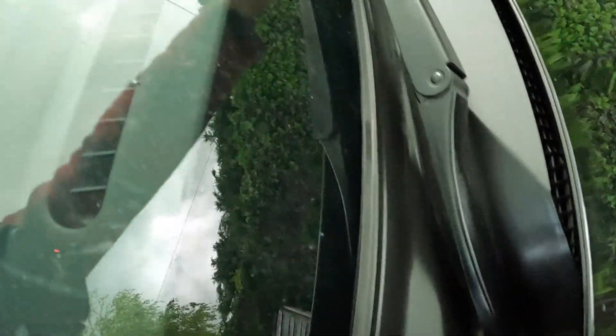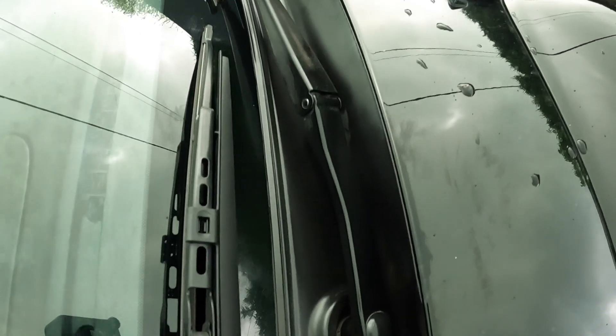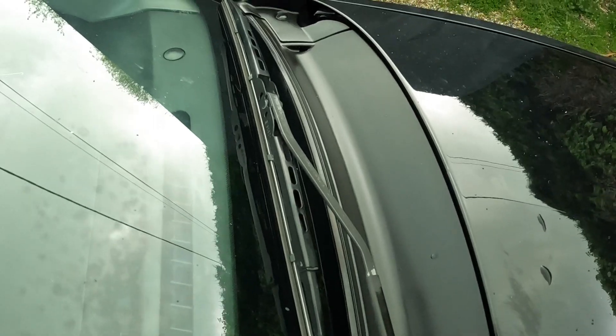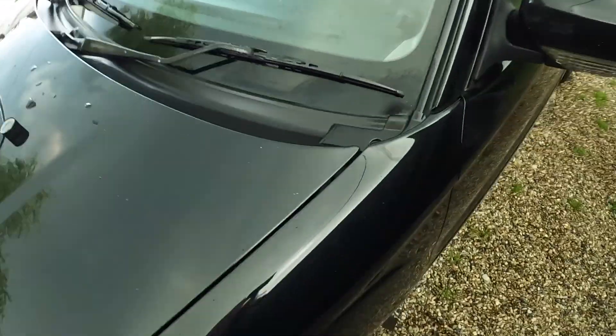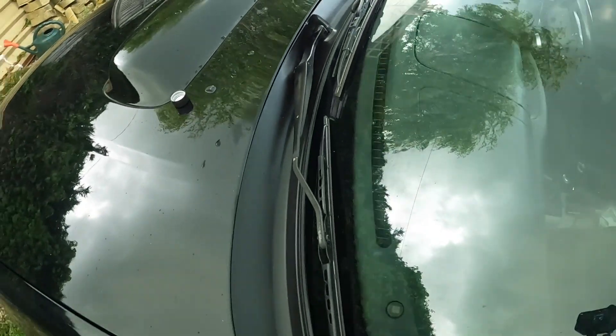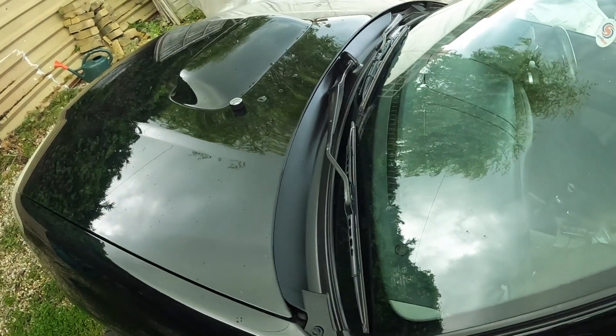Right, that is day one application. So I'll get a nice video of that — as you can see, as expected from pearl, it looks exceptional. Sorry if the video feels a bit rushed, it is because it's just starting to rain. So this is documenting day one application — scuttle looks fantastic, fresh as a daisy — and I'll record day two tomorrow and we'll see how it goes on with layering up.